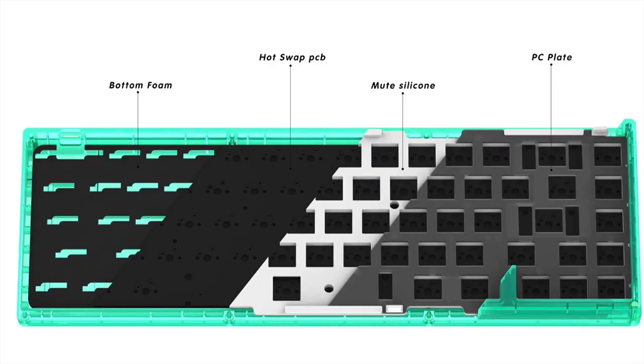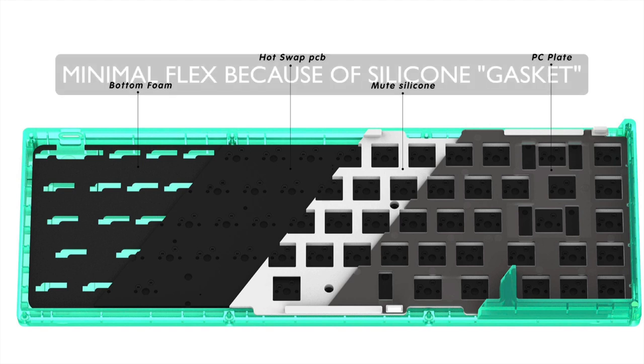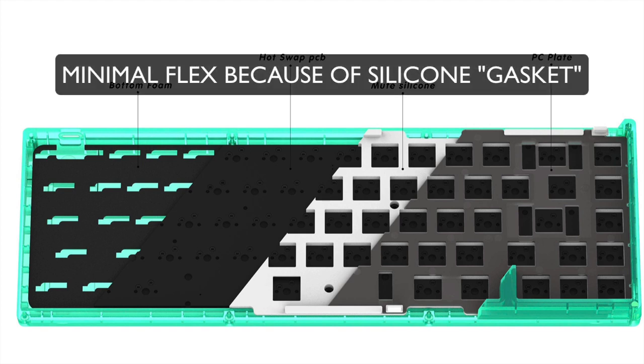The talky and muted sound profile of the KBD67 Lite is largely brought upon by the gasket implementation using the silicone plate dampener, which also serves as the gasket anchor. This brings about the wonderful deep tones that we get from this keyboard. This is also one of the reasons why this keyboard does not get a lot of flex, because compared to the usual gasket foams, the silicone dampener offers very little flex.